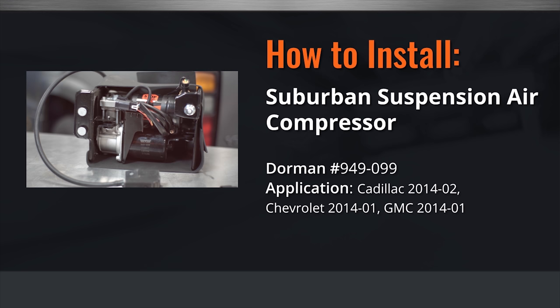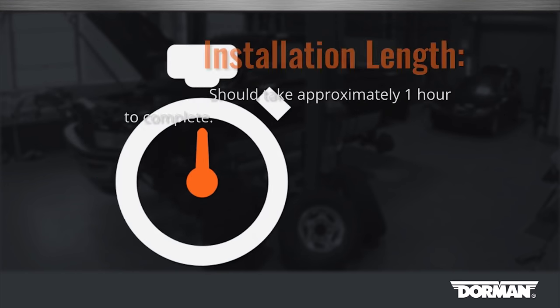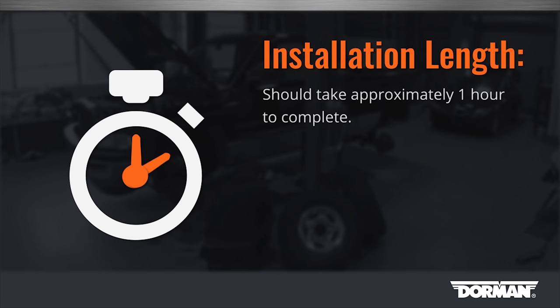Welcome to Dorman Products Suspension Air Compressor Installation Video. Before you begin, please note this installation is considered medium difficulty by our technicians and should take approximately one hour to complete. Basic car knowledge is essential but no specialty tools are required.